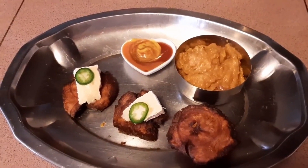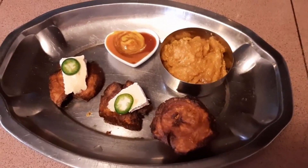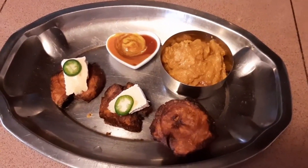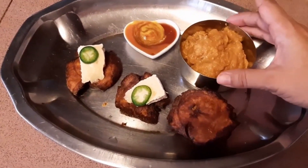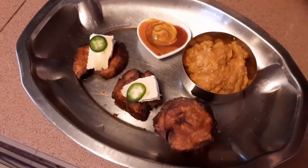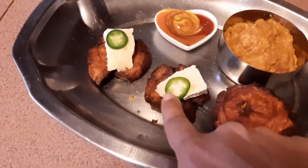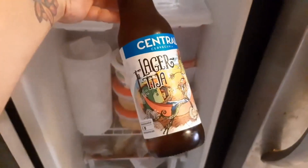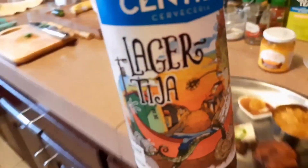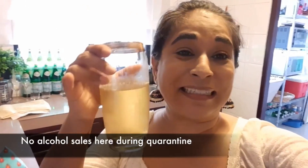I thought it would be fun to do a little taste test and try out some different toppings. Here I've got the most traditional: I've mixed some regular mustard, regular ketchup, and my favorite Panamanian hot sauce. And here I have a bean dip — you can buy one or make your own. I made this one with just refried beans from the can and some yellow pepper sauce, very quick and easy. And then on a couple of these I've put some brie with a little slice of fresh jalapeno. Panama has lots of new micro breweries and craft beer bottlers, and they have prohibited the sale of alcohol — don't know how long that's going to last, so this is my last beer.